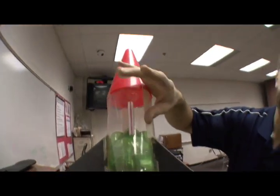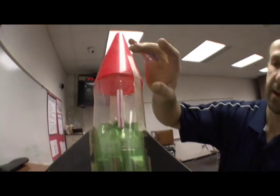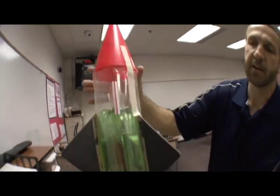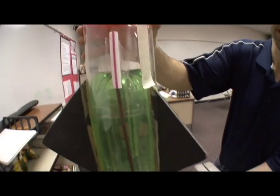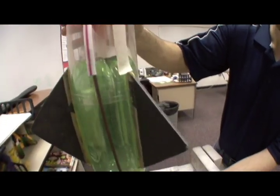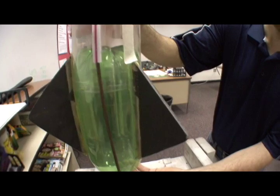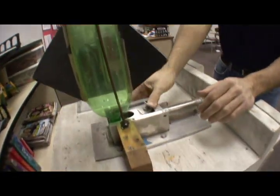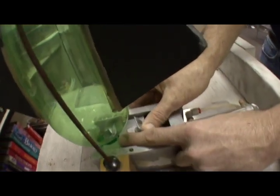It's very important for this straw to be as big as you can get, because if it's too small it'll stick on the rod and pull the rod out, which will impair the rocket's flight. The straw is just a guide, so you don't want any friction.